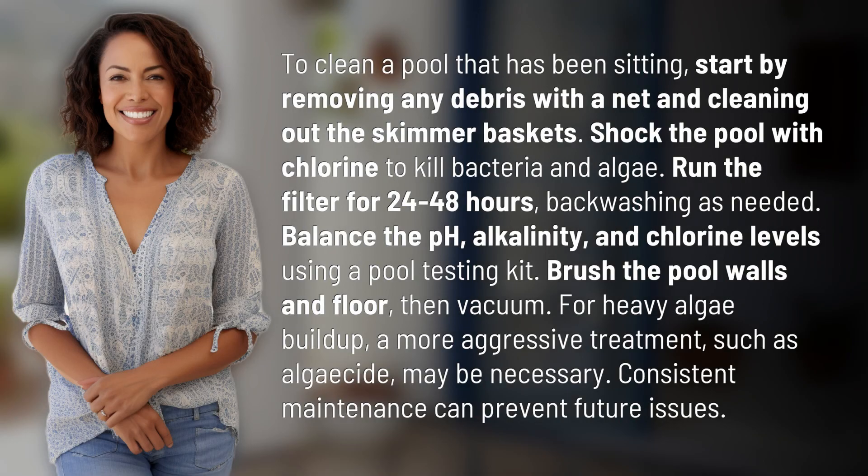To clean a pool that has been sitting, start by removing any debris with a net and cleaning out the skimmer baskets. Shock the pool with chlorine to kill bacteria and algae. Run the filter for 24 to 48 hours, backwashing as needed.